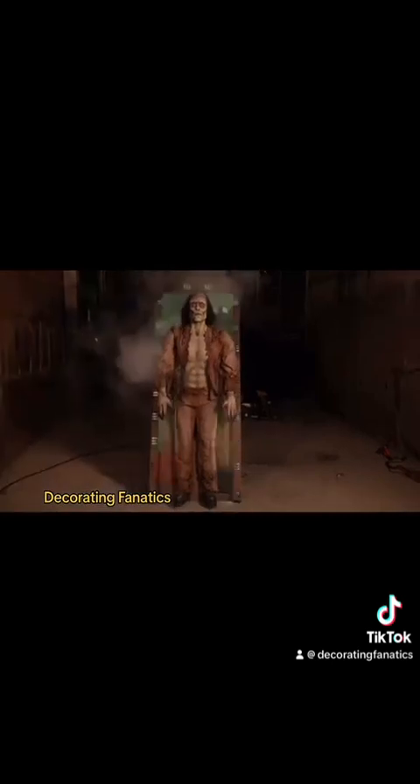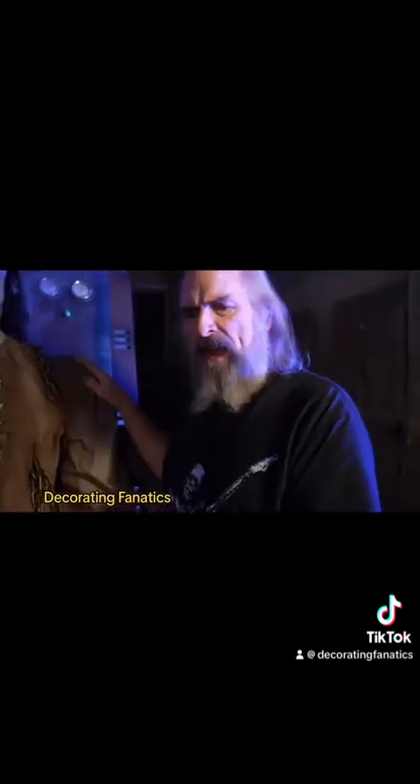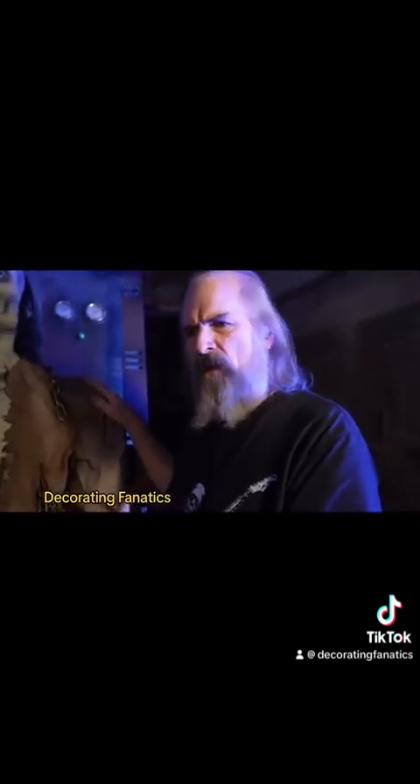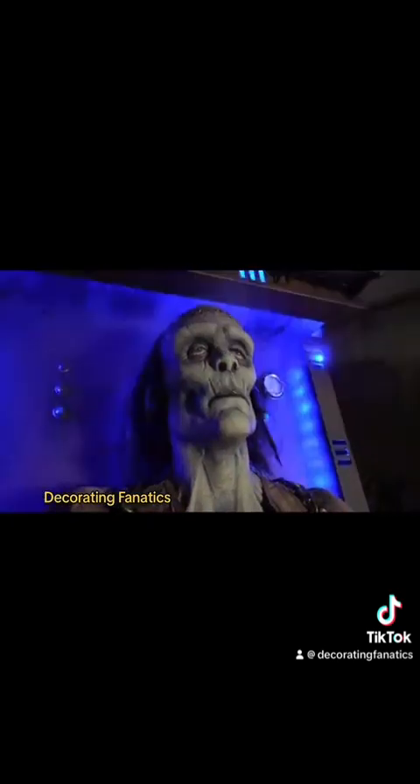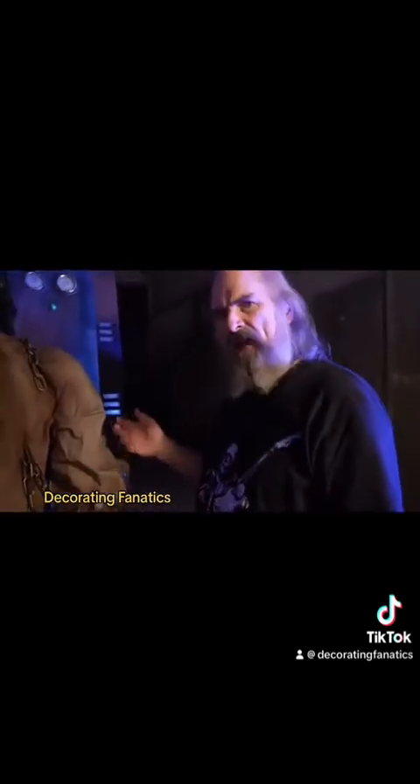It comes with everything: the sound, the control systems, fog machine, lighting effects. It's a complete package and it's all heavy metal, as usual — bulletproof.